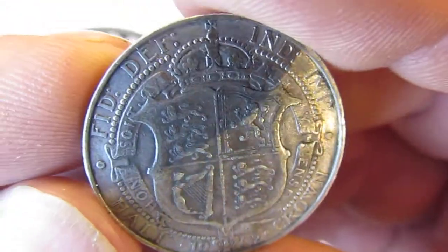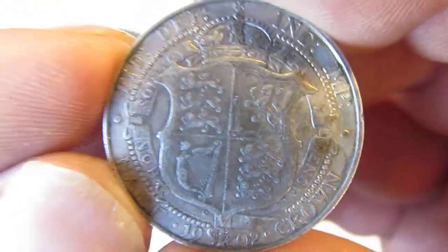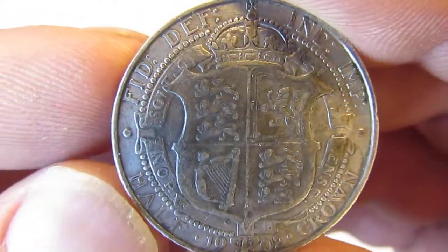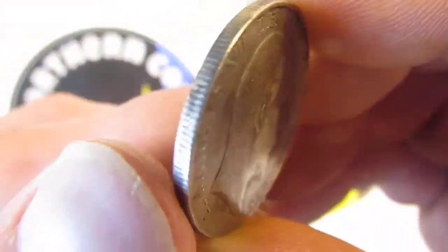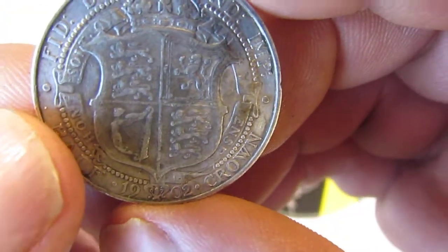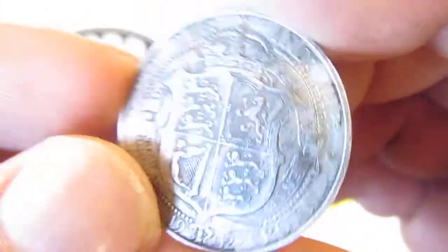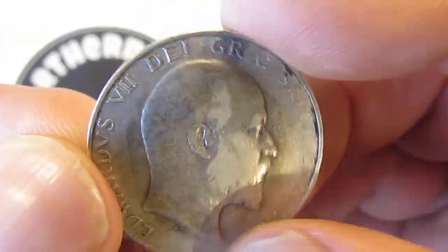Nice shield on this as well — I really do like this. Hopefully the Royal Mint, when they're doing the great engravers series, they'll consider doing something with these. It was designed by George William De Solis — I think that's how you pronounce his name. Really nice coin, and a bit of silver as well.